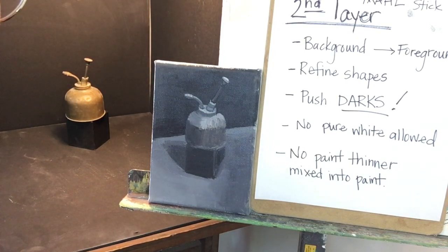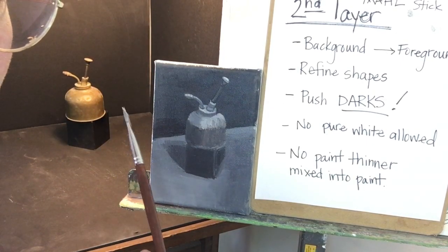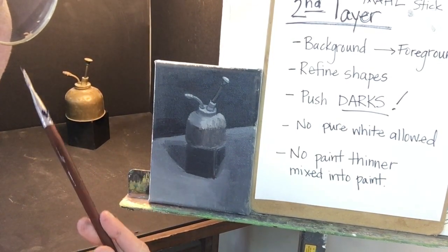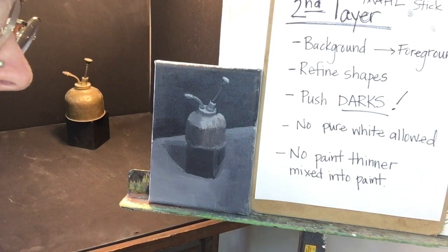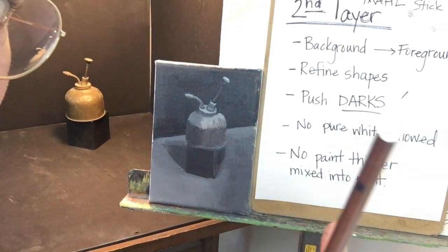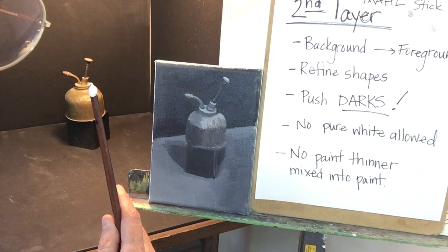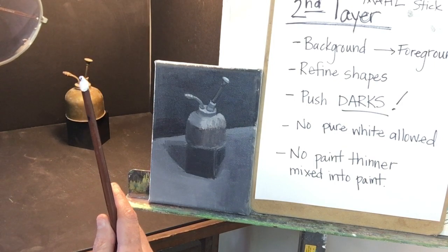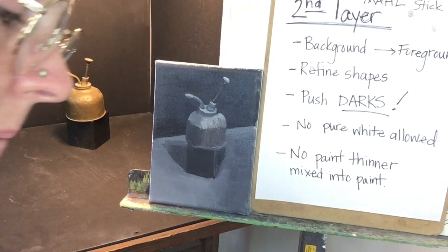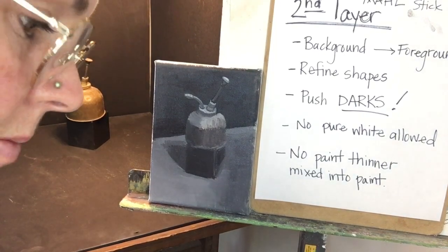In this object, almost everything that's getting hit by light, you're going to think is almost white when you're looking at it, but that's just because everything around it is so dark. If you need to give yourself a reference, this is white. See how light that is? There is nothing on this object that is pure white. Nothing up here is pure white. It might be really light, but it's not that light.